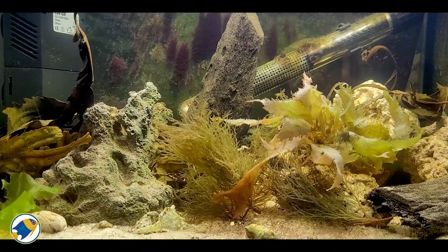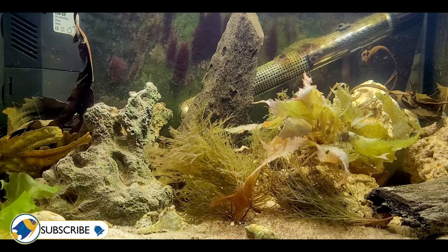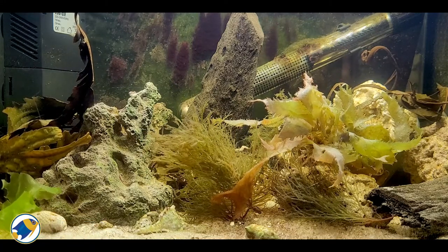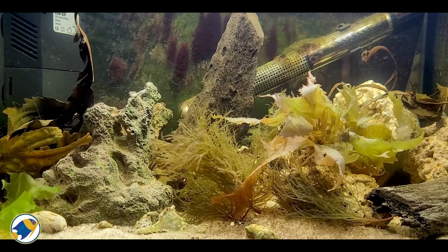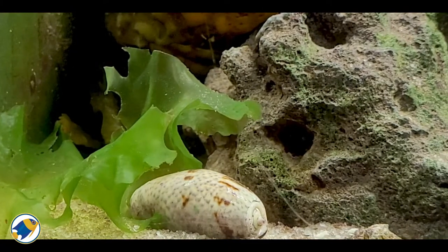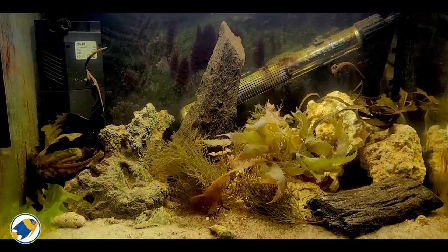Here's the aquarium — it's been set up for about three months now, and I added the macro algae about two weeks ago. All the algaes and seaweed were collected from local beaches and are various native species to the UK, such as sea lettuce, serrated rack, and carrageen. Some I'm still yet to identify, so if you know, drop me a message in the comments.